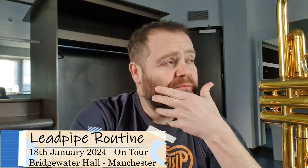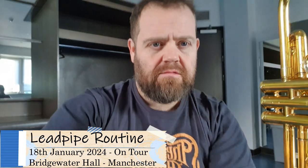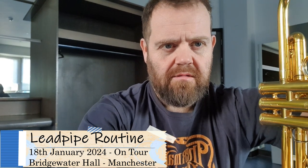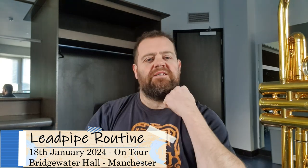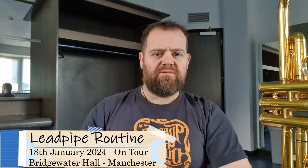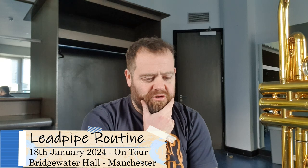Okay folks, echoey room, but I'm here at the Bridgewater Hall in Manchester. A little editing here. I'm not going to tidy up, but all that talk — day off yesterday, and here we are here today, Bridgewater Hall.